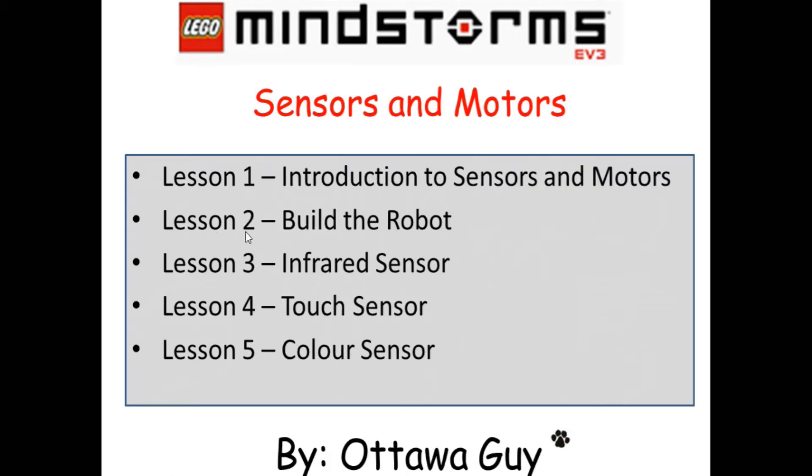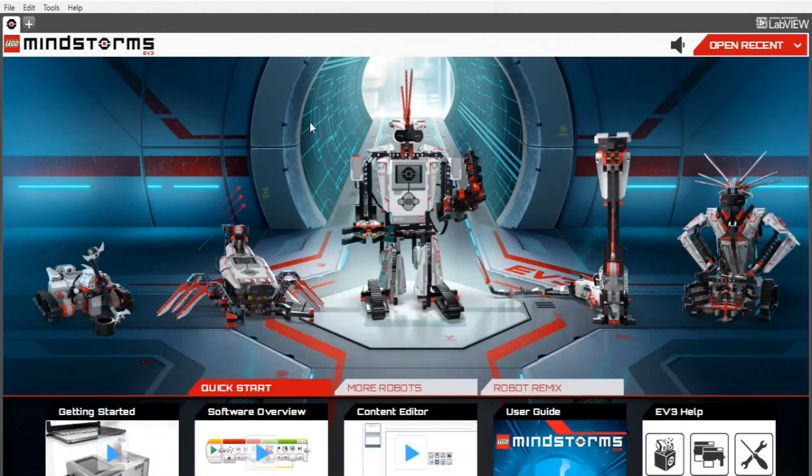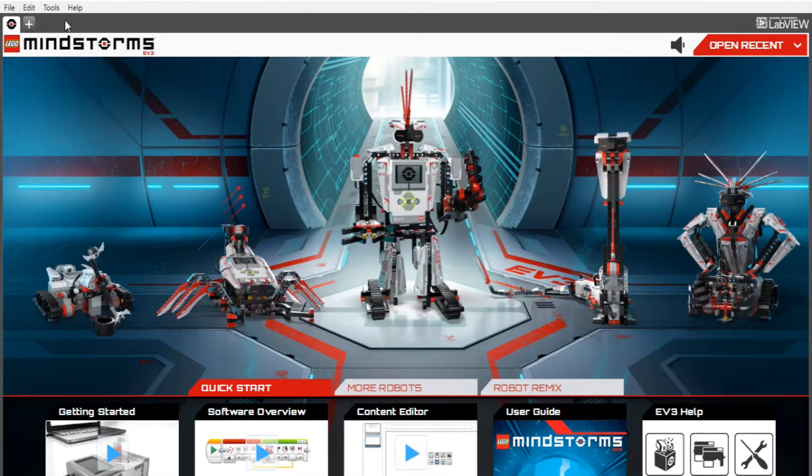So without any further ado, I'm basically going to pop out of this PowerPoint and switch over to LEGO Mindstorms. If you don't mind just bearing with me, I'm going to close down this PowerPoint and start lesson 2. As you can see, I've already launched the Mindstorms software. If you don't mind launching the LEGO Mindstorms EV3 Home Edition software, I'll show you how we're going to go about finding the project we're going to use as our build.